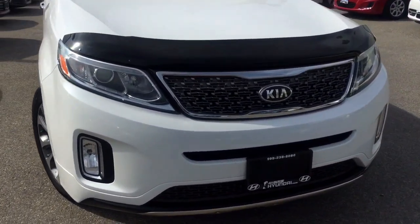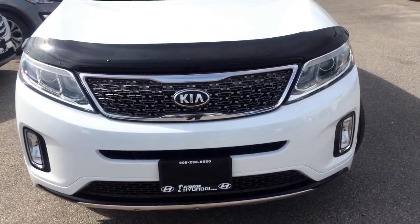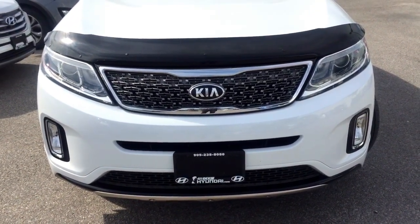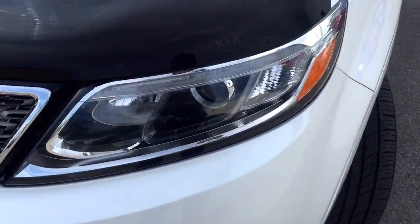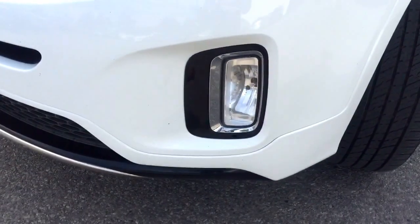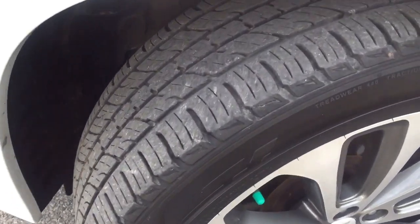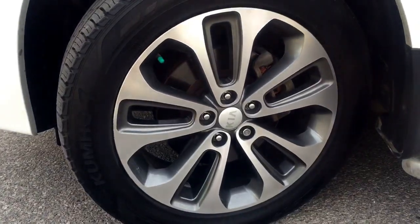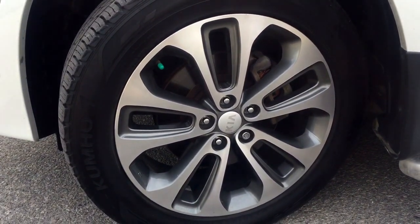Now right under the hood you're going to be driving on a 3.3 liter V6 engine pulling 290 horsepower, coupled with a six-speed automatic transmission. You're going to be riding comfortably on 19-inch tires with alloy rims, 4-wheel disc brakes all around, traction control, as well as electronic stability.